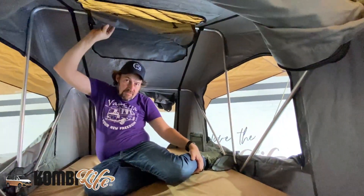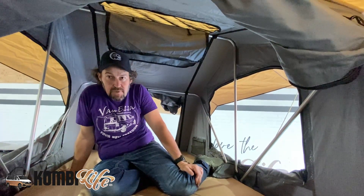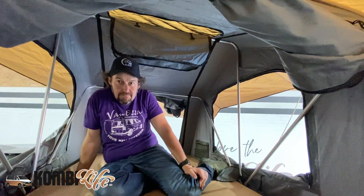Well, there you have it — that's the Frontrunner expedition tent on top of the Frontrunner slimline platform, short wheelbase, for the T5 and T6. Happy camping. Thanks for watching.